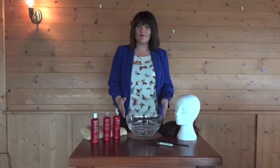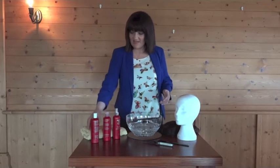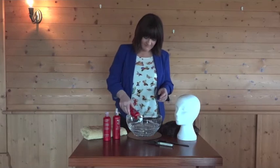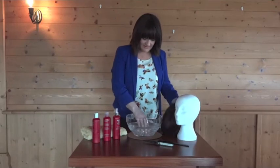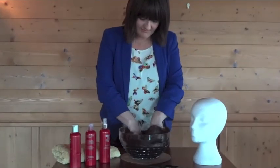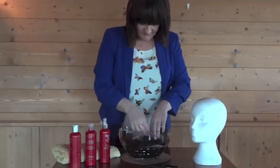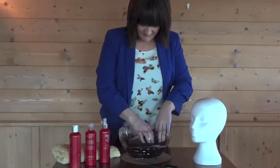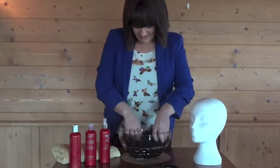Next we're going to wash your wig. Fill your bowl half full with cool to tepid water. Add about the size of a 50 cent piece of shampoo and give it a little swirl around. Then place your piece in the bowl, running your fingers through the piece. Make sure to also get inside the cap, in case there is any buildup of sweat or makeup.